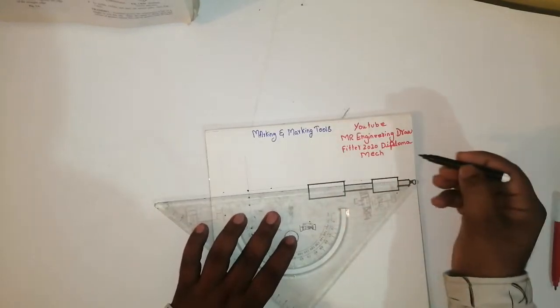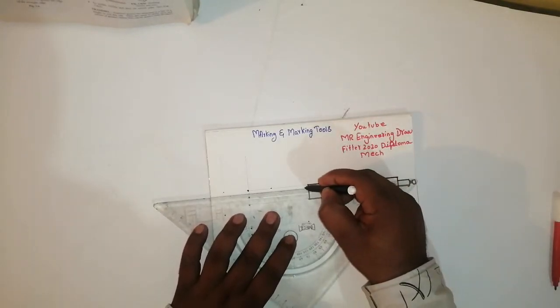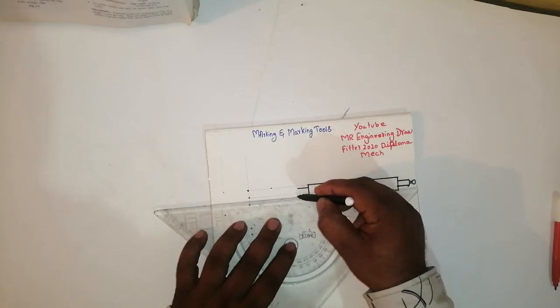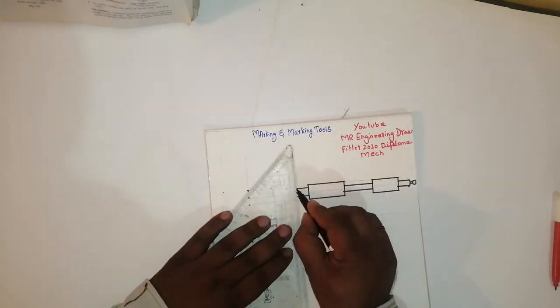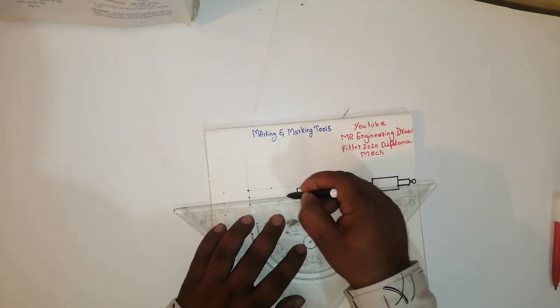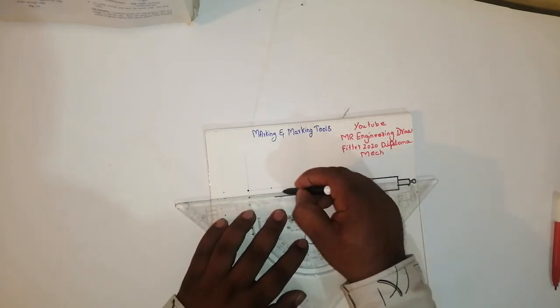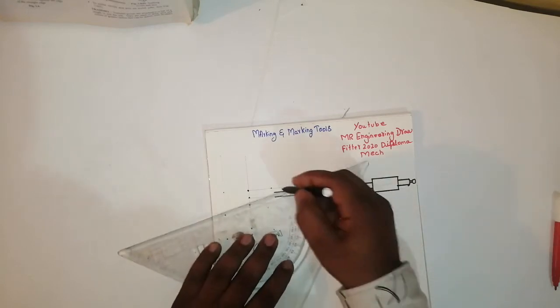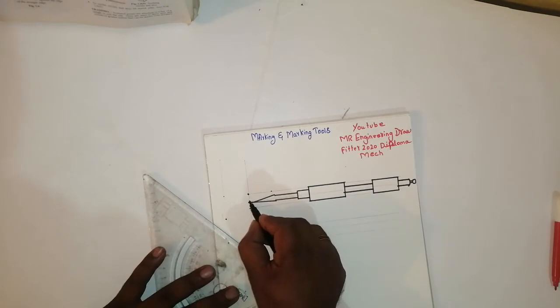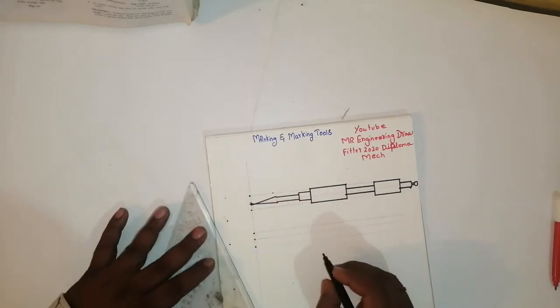Friends, then again, what I have taken here, like this. Then join this end like this. It will come sharply. This is here.